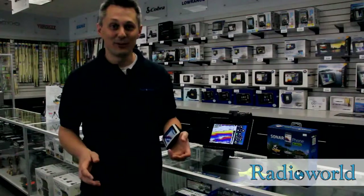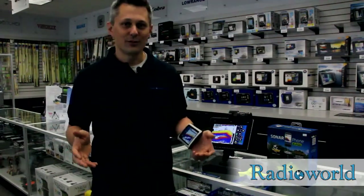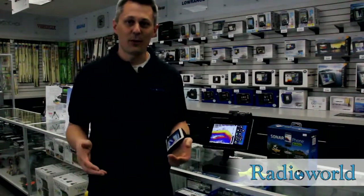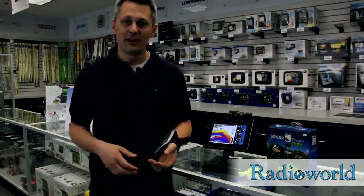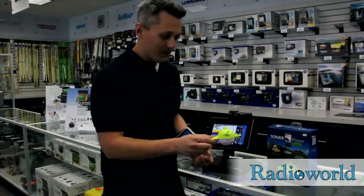Hey, it's Lauren from Radio World here, and I've got a really cool product out from Vexilar now. For anglers who don't have a full-size boat — fishing out of a kayak, canoe, or even just shore fishing — they have a really cool product out now, and it's this.